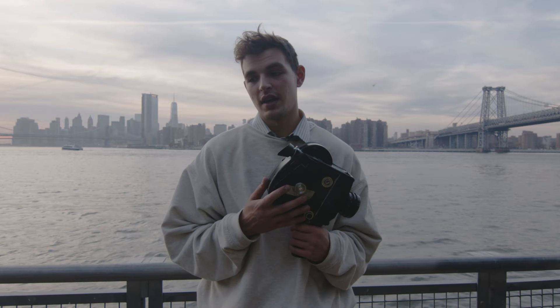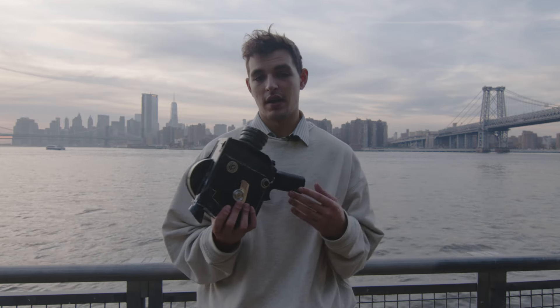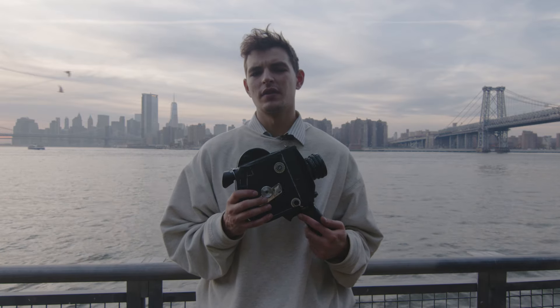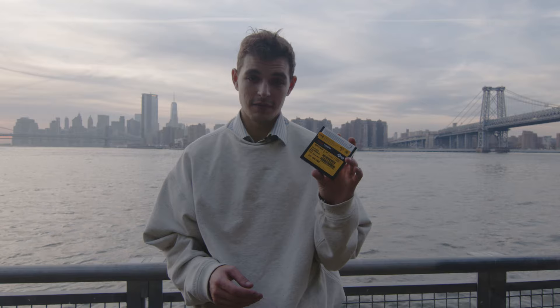So the first step is just going to be finding yourself a camera. I highly recommend the Krasnogorsk 3 — it's really great and it's also good for beginners who don't really know film all that well. The next step, once you actually have the camera, is to find some film.